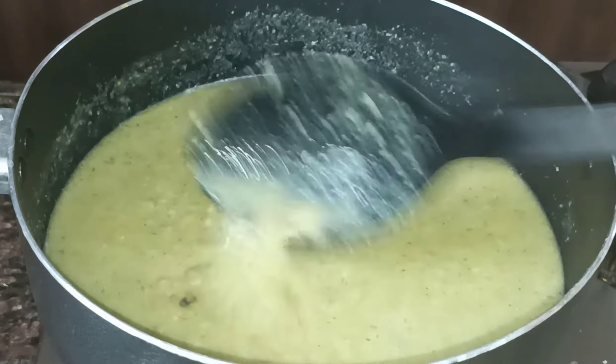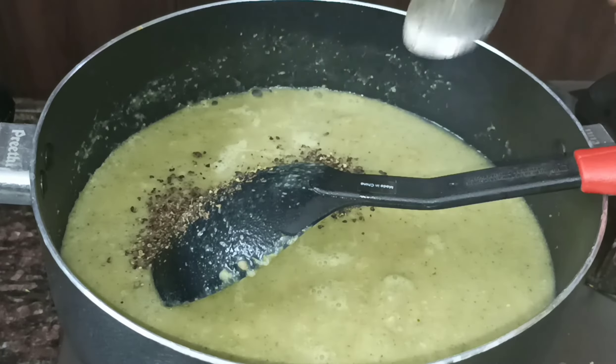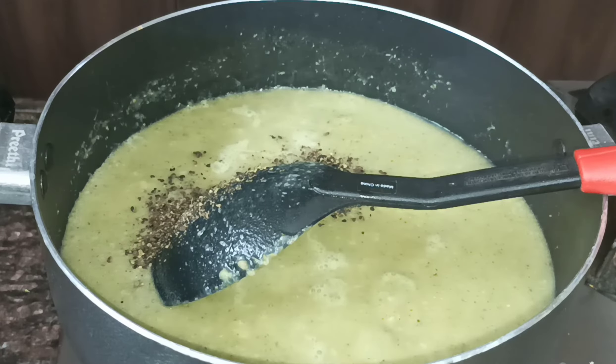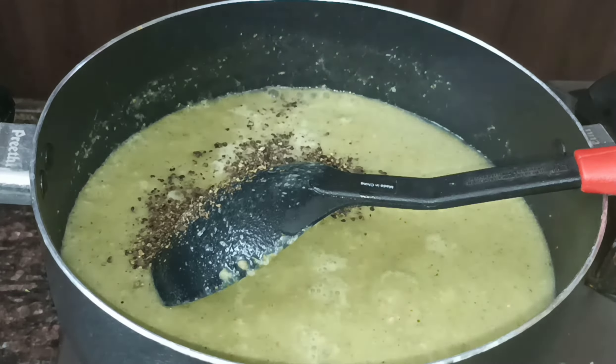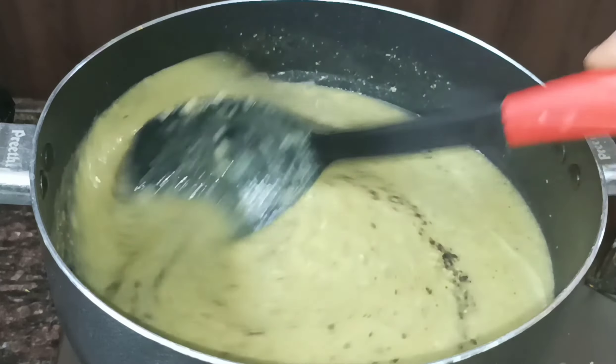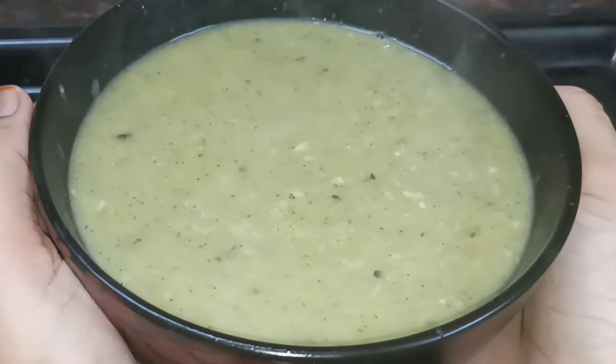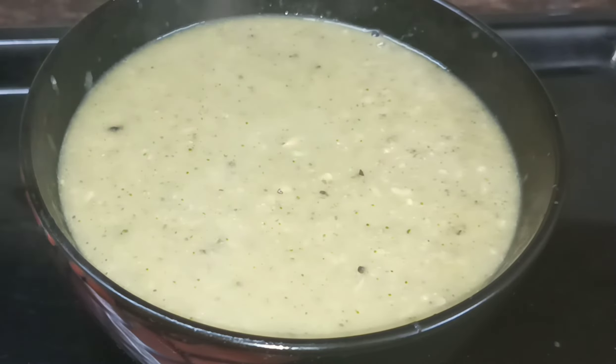When we boil it, we will turn off the flame and add a little salt and pepper. Add the pepper and mix it well. Our recipe is ready. We will transfer it to a bowl, add some cream, and serve it.